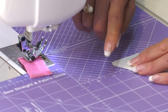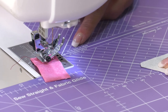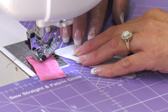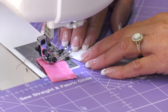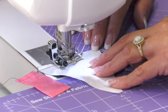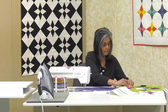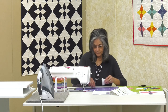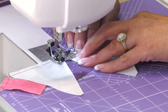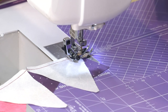I have my machine set up with a quarter-inch. My foot has a quarter-inch, and I've figured out that my needle is already set there. So I really line up with the feed dog line on the other side — that's my quarter-inch seam guide right here.